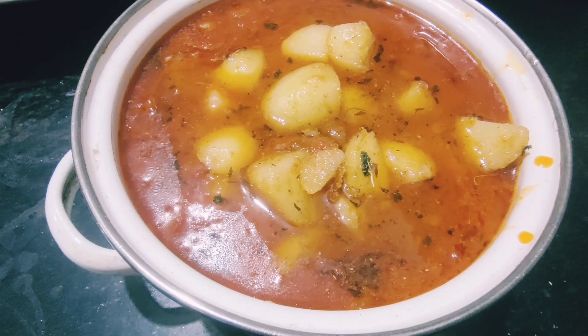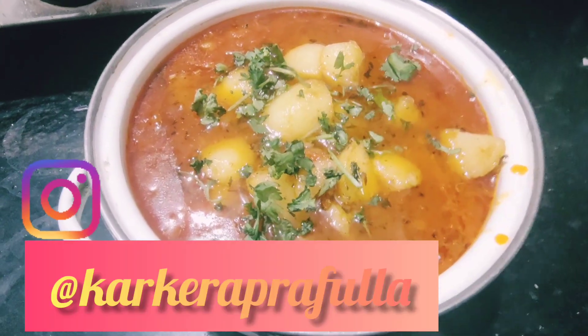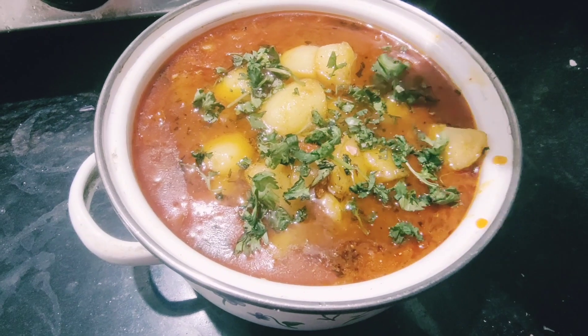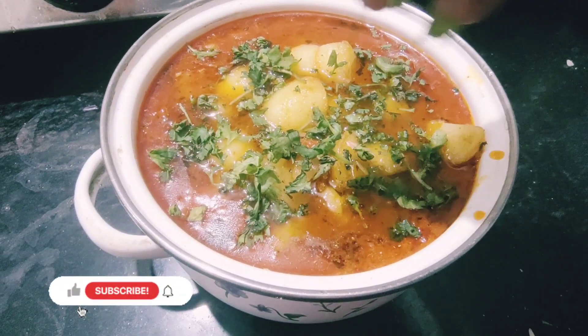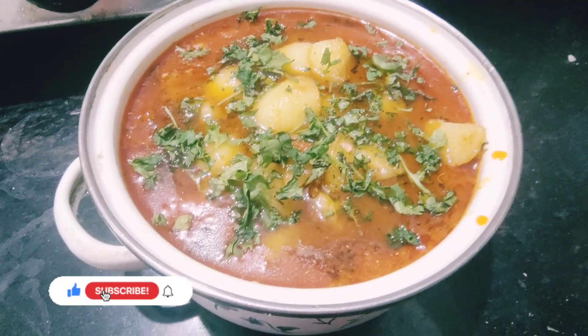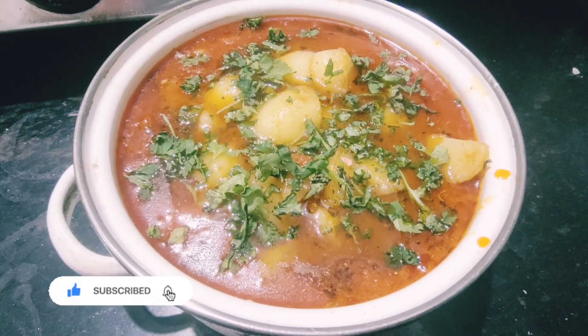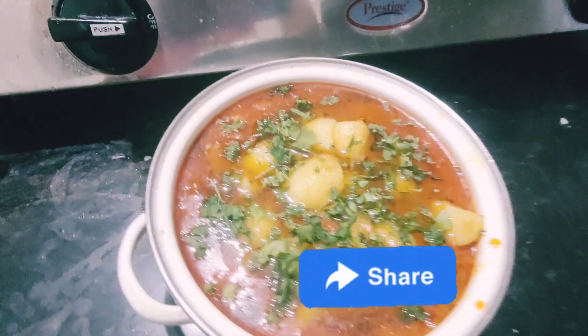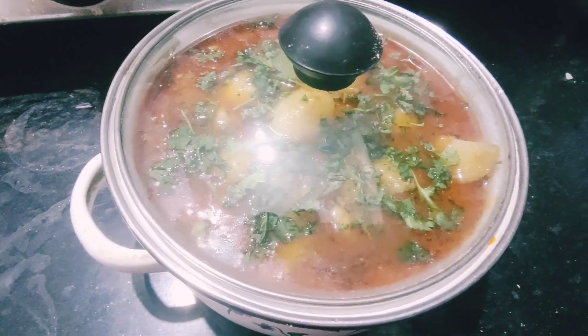It is a good dish that comes from the food. If you have eaten this dish, you will know. How do you think about this video? I will tell you in the comments below. I will see you in the next vlog. Till then, take care of yourself.